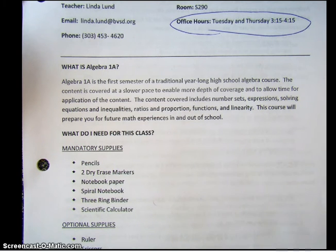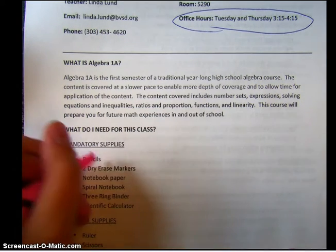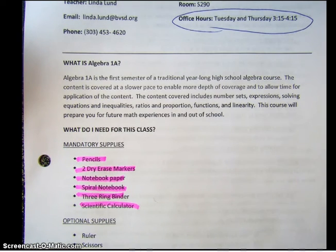What you need for this class: you are going to need pencils, two dry erase markers, notebook paper, a spiral notebook, a three-ring binder, and a scientific calculator. I would like you to take a highlighter and highlight each of those things — or if you don't have a highlighter, just underline them. You are going to need these six things. We will use the dry erase markers when we are doing warm-ups. You need to bring your own dry erase marker. I have a few in the classroom but not enough for regular use, so bring that every single day.